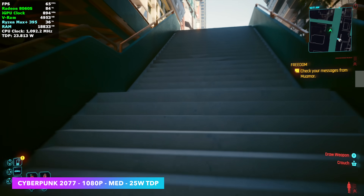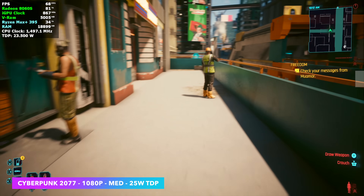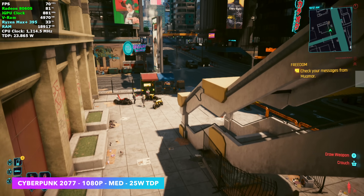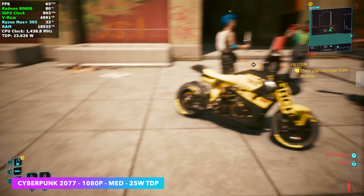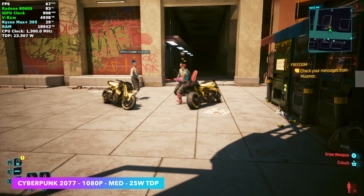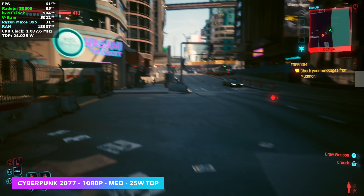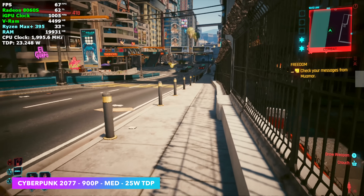Now let's get into some dedicated gameplay. Here we have Cyberpunk 2077 at 1080p medium settings with FSR set to balance, at a 25-watt TDP. We've got some really low clocks on the CPU and GPU because this thing does crave a bit more. We're over 60 FPS for the most part, but when there's a lot of particle effects on screen it may dip under. So taking it down to 900p is kind of where it's at at that 25-watt TDP.